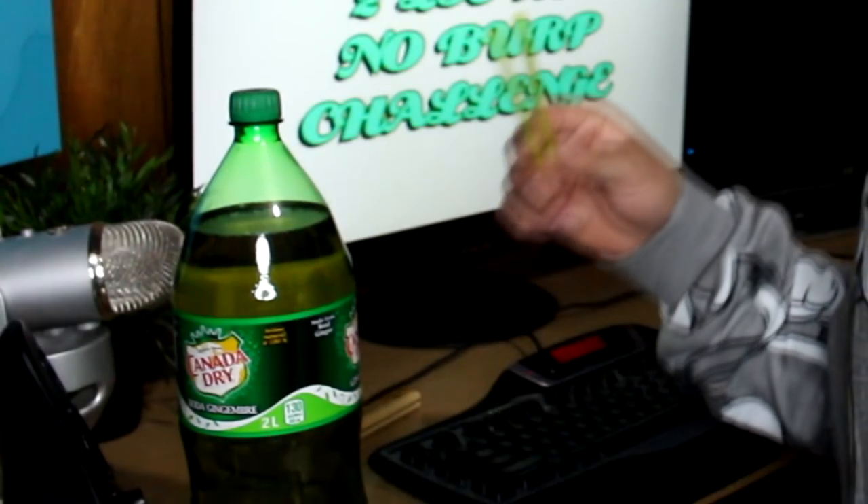You guys obviously know what kind of challenge this is. I'm surprised I've never done this before. This has been done so many times, multiple times over the past years on YouTube. It is the two-liter no-burp challenge — you have to drink up the whole two liters of soda and not burp once.